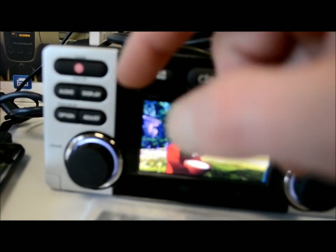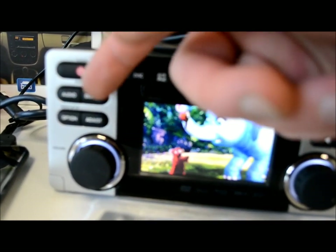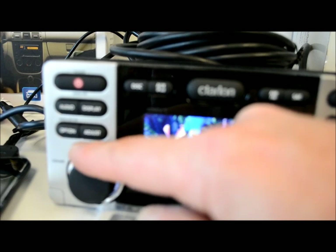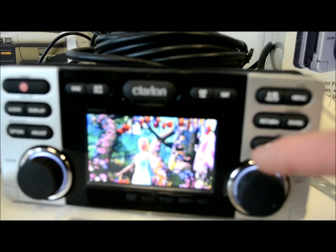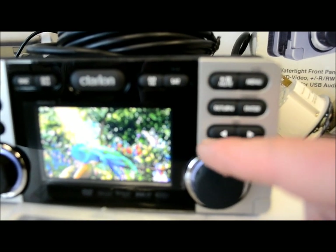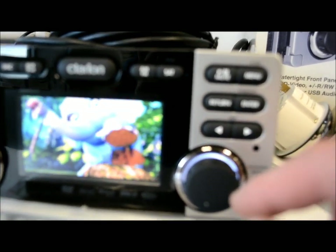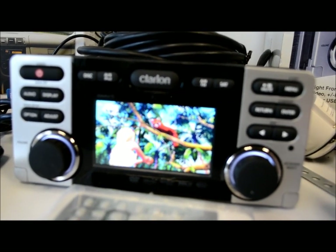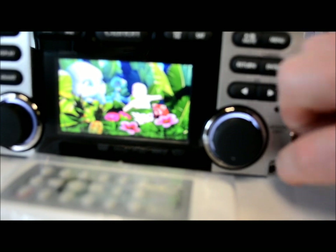On the front panel you've got power, audio, display, option, and the adjust button. The volume knob is very easy on the finger — it's almost impossible to slide off. The buttons have nice illumination around them and look great at night. They did a really nice job overall.